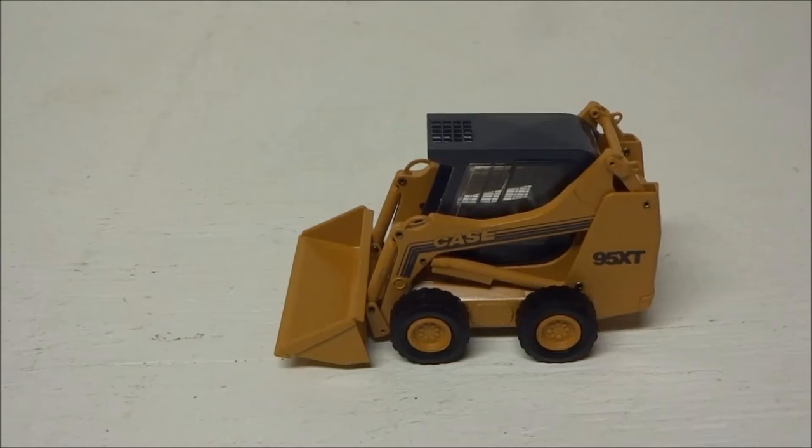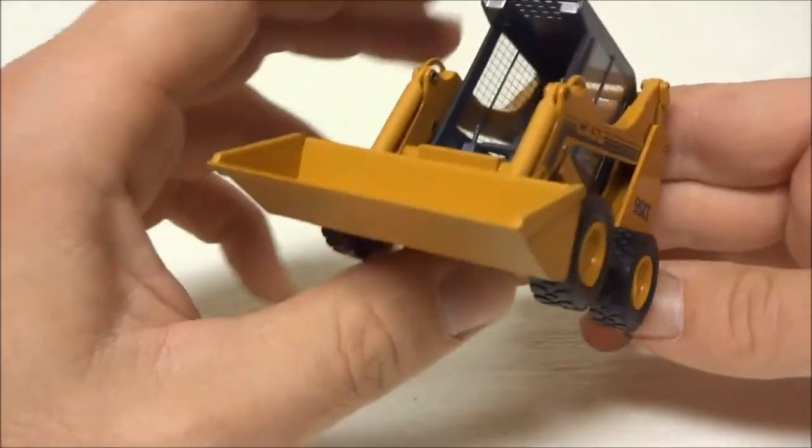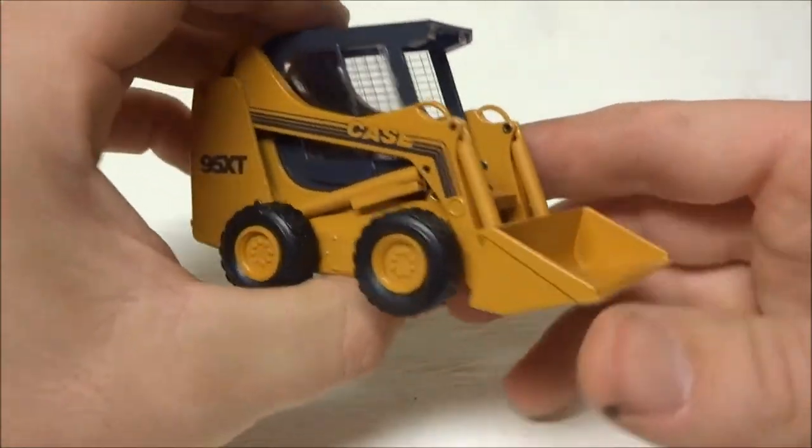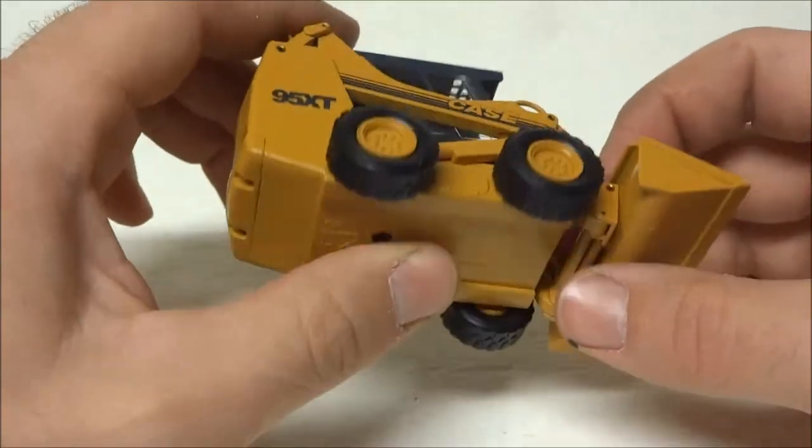Here we have a Case 95 XT skid loader. This was made by Conrad in Germany. It's a very nice model, very clean. It's been kept in the box — something has been removed for the video and for the photos.